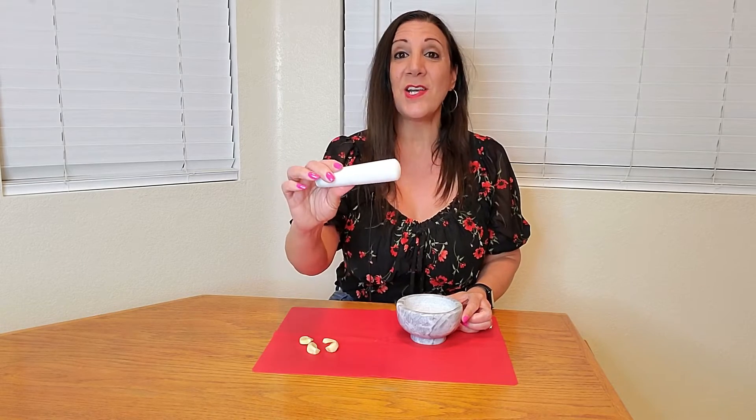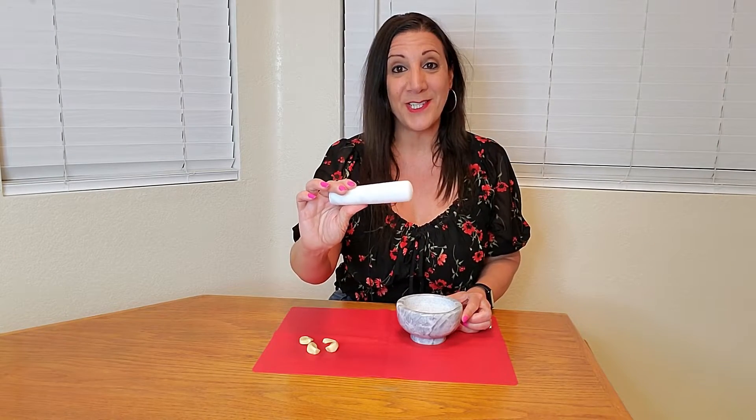This is the Greenco Mortar and Pestle Set, made of white marble and very heavy duty. It measures four and a half inches across and two and a half inches tall, and there's also a five inch pestle.